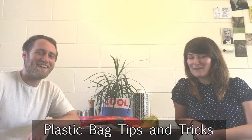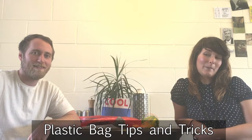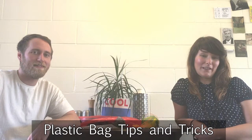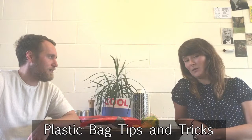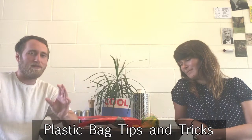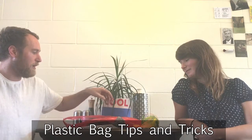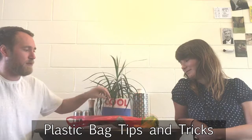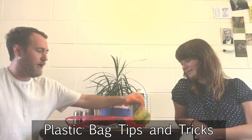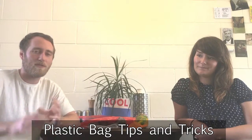Hey guys, Bec and James here from Eco My Home. Hope you're doing great. Today we have a couple of really awesome plastic-related life hacks that we're going to be showing you today. It's always the best idea to minimise any plastic coming into your home in the first place, but what we're going to talk to you about is just if you happen to have some plastic items lying around, how you can maybe repurpose them into something useful to extend their lifespan.